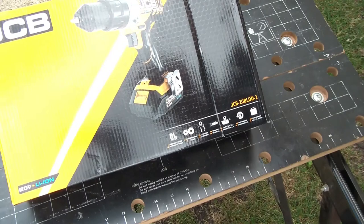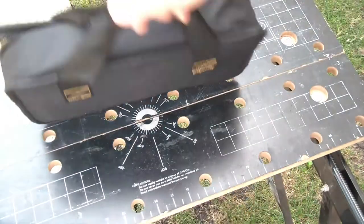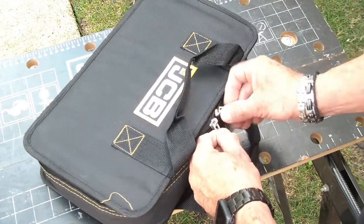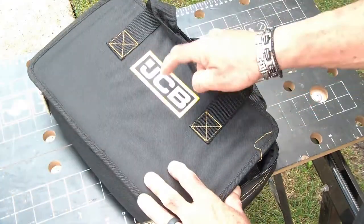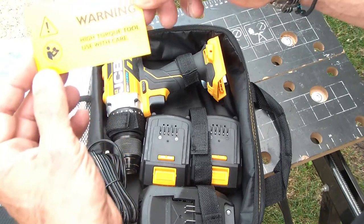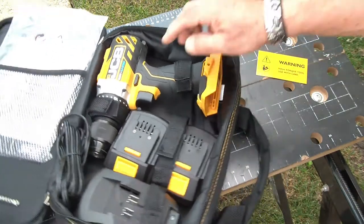I took the dive and ordered one. You get a nice bag with a JCB logo. Now, JCB has earth-moving equipment they've had for years — this is really not the same JCB, but it is the same licensed company; they do license the name. Interestingly, you even get a little warning label in the package: 'This is high torque — use with care.' And yes, it is a pretty torquey tool, so you do want to be careful with it.